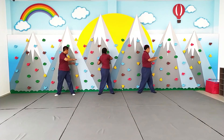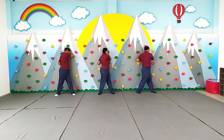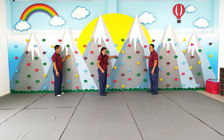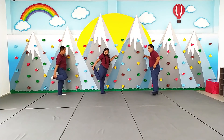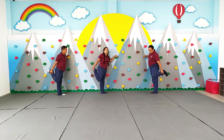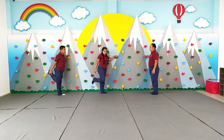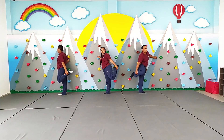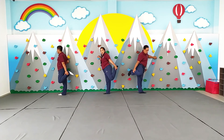Lo mismo hacia el otro lado. 1, 2, 3, 4, 5, 6, 7, 8, 9, 10. Con trabajos en la pared. 1, 2, 3, 4, 5, 6, 7, 8, 9, 10.